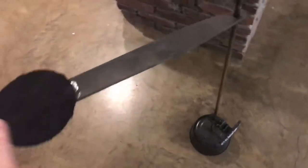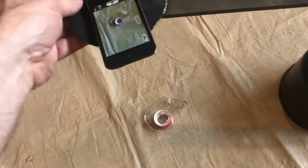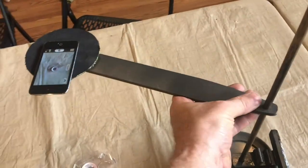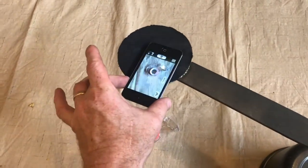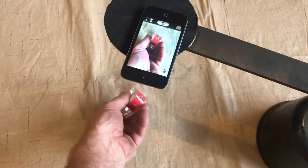It sure seems like this small little base holds this nice and sturdy. Now when I'm working on the table, I can take my cell phone, set it on here, adjust it, get everything situated the way I want it. Now if I'm working on a video and I need two hands, I don't have to ask somebody to hold the camera. I can hit record, I can see what I'm recording, and I'm not fumbling around with some tripod.